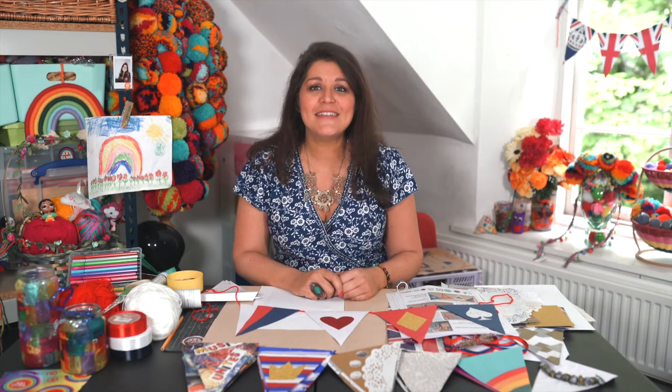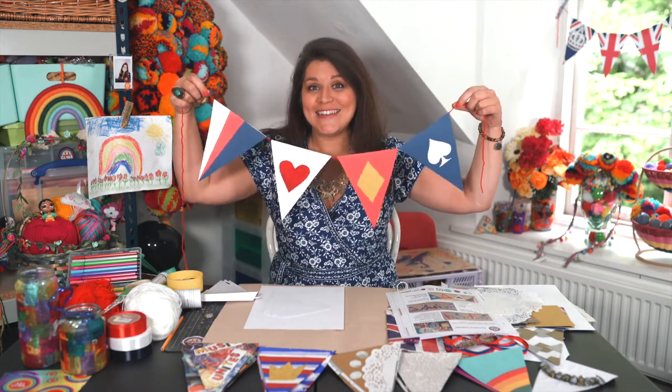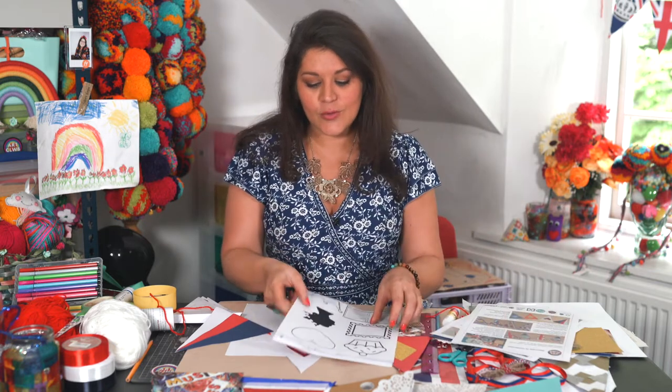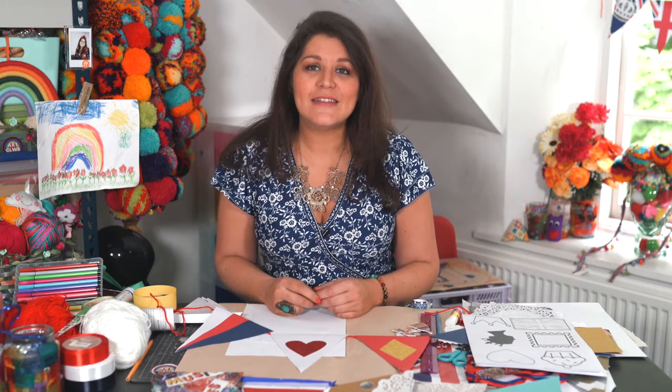Hi and welcome to Art Club, I'm Naz and today I'm going to be showing you how to make some jubilee bunting fit for a queen. If you have a look on Winding House on their website, you'll be able to download some worksheets to help you make and also some bunting templates and a sheet for decoration. You can also just create it at home with your own ideas, and if you can share the work that you do with Winding House and us at Art Club, hashtag Decorate to Celebrate, then we can show all your lovely bunting around different community spaces, in your place of work, or even at home hung in your window for others to see.